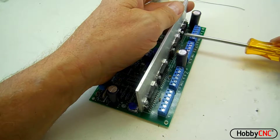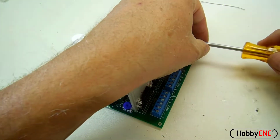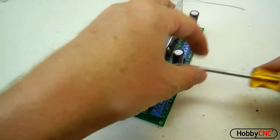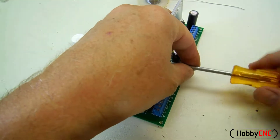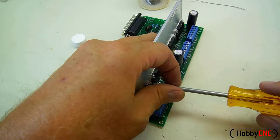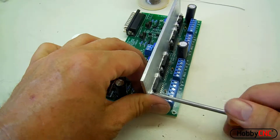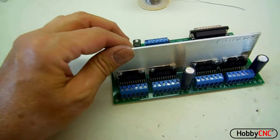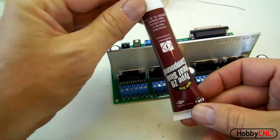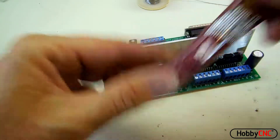Now I'm going to come along and just snug the screws up — they don't need to be too tight. You're just creating a thermal bond between the driver chip and the heat sink. We recommend heat sinks at any motor current over 2 amps, but quite honestly I think heat sinks are cheap insurance regardless of the motor current you're driving. I can see a little bit of heat sink material oozing out — that's great. It's just a type Z9 heat sink compound.